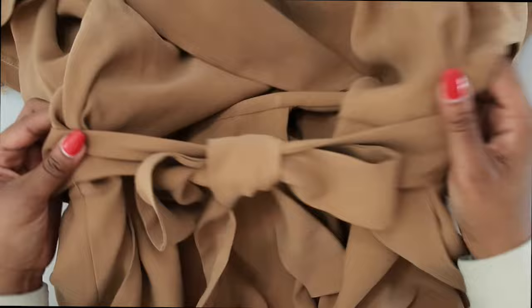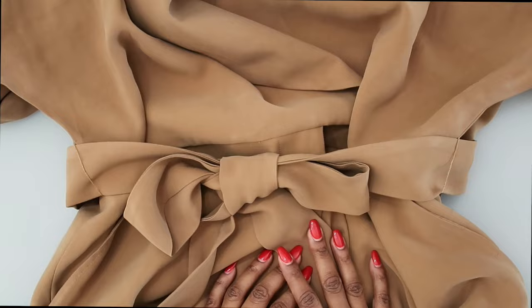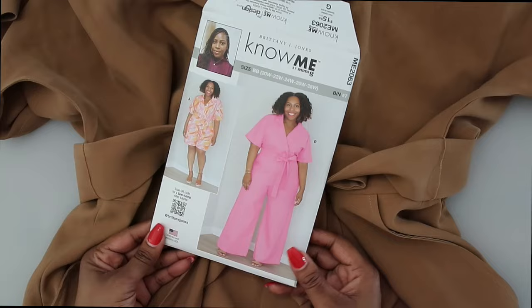Now thread your sash through those beautiful thread chain loops along the side. I am so excited about this jumpsuit — I hope you all love it. Once you have your thread chain loops complete, you are all done with my new pattern, Know Me ME2063.